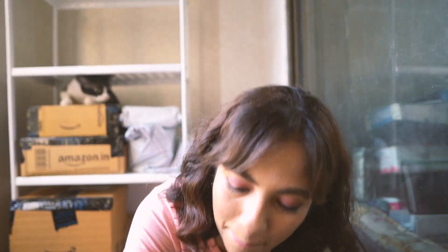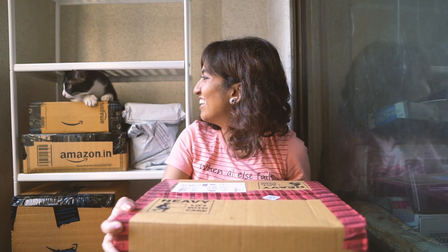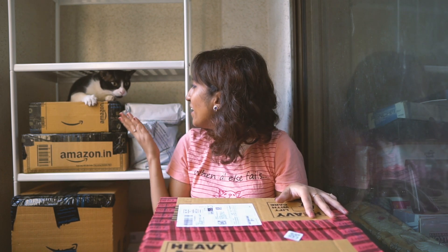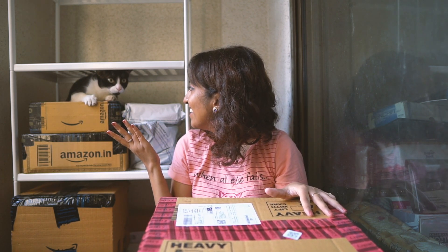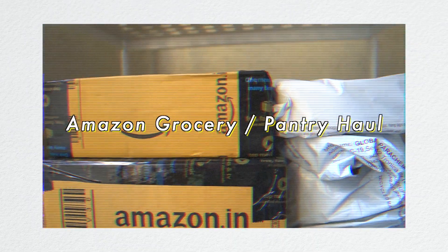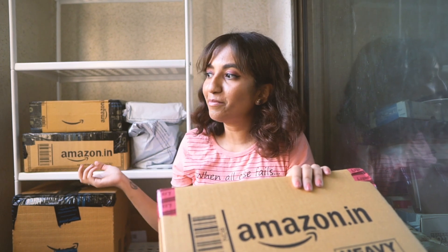We are starting it off with a big Amazon haul. I hope you guys noticed this shelving unit here at the corner — it is IKEA. I assembled it all by myself even though the manual said to use two people, but I was alone at home and really impatient, so I assembled it on my own and I'm really happy with it.